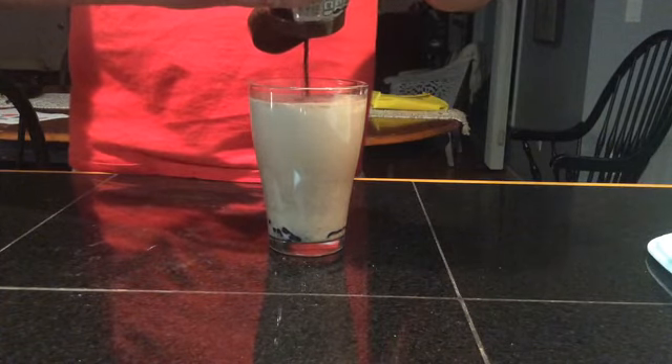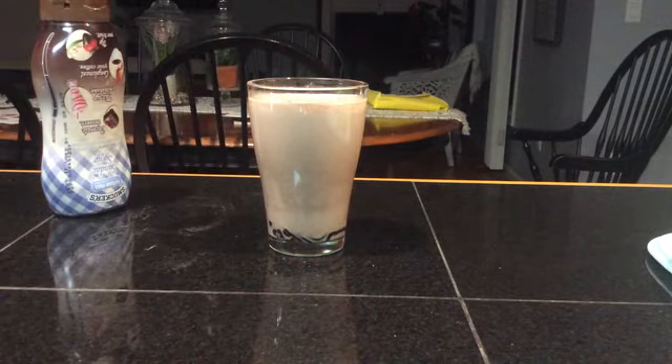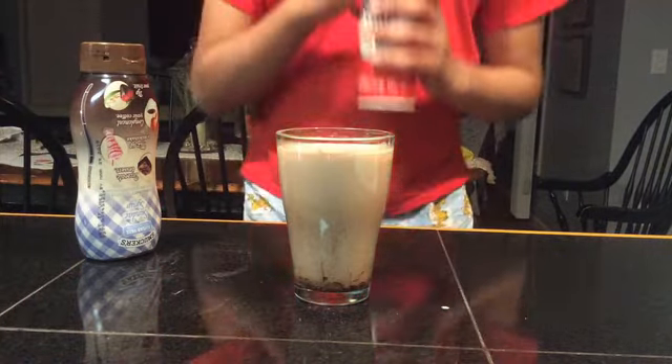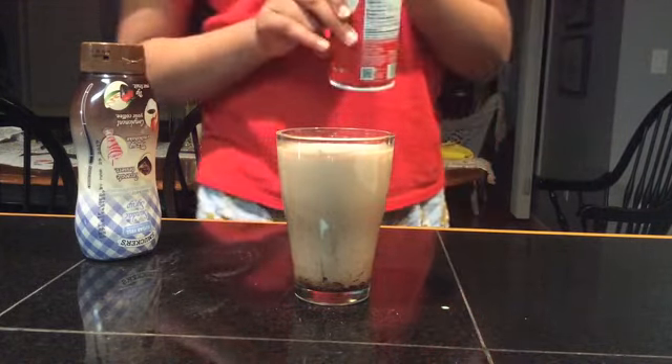Put in some of the chocolate, just to make it more chocolatey. And then we shall quickly get a spoon or a stir — and we shall not stir it. Now, time to bring out the big guns. I will now put in some whipped cream.